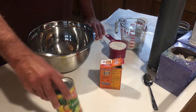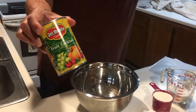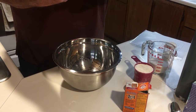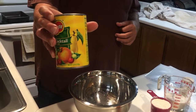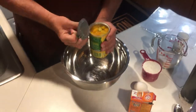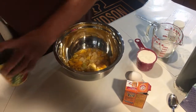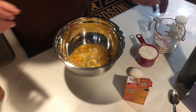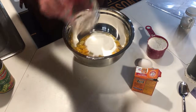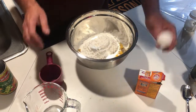This recipe we're going to make a fruit cocktail cake with a frosting. This is a 15.25 ounce can — we're just going to pour it into a bowl. Then we add three-quarters cup of sugar, one cup of flour, and one egg.